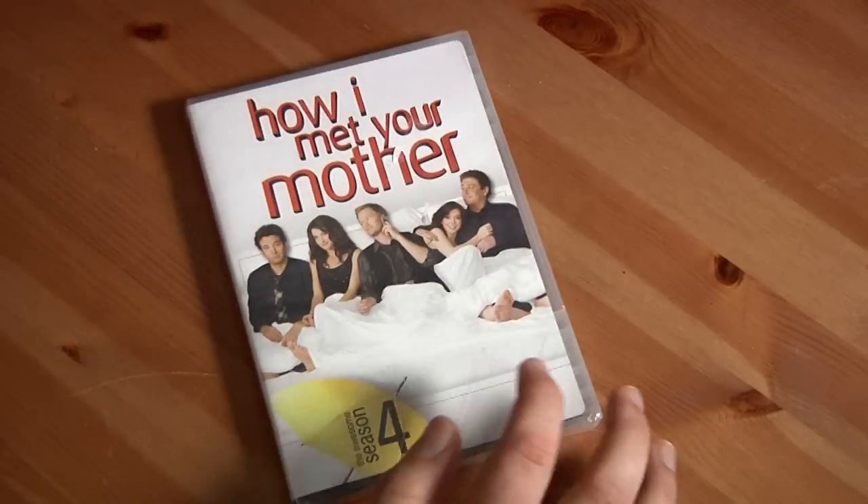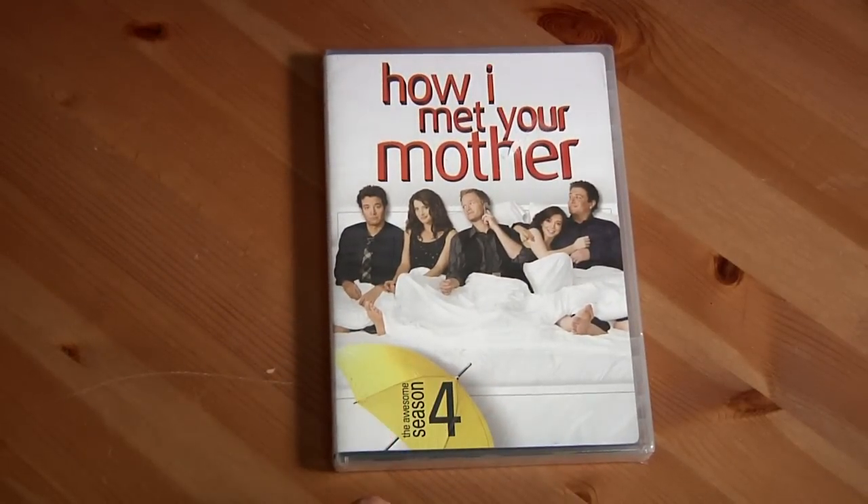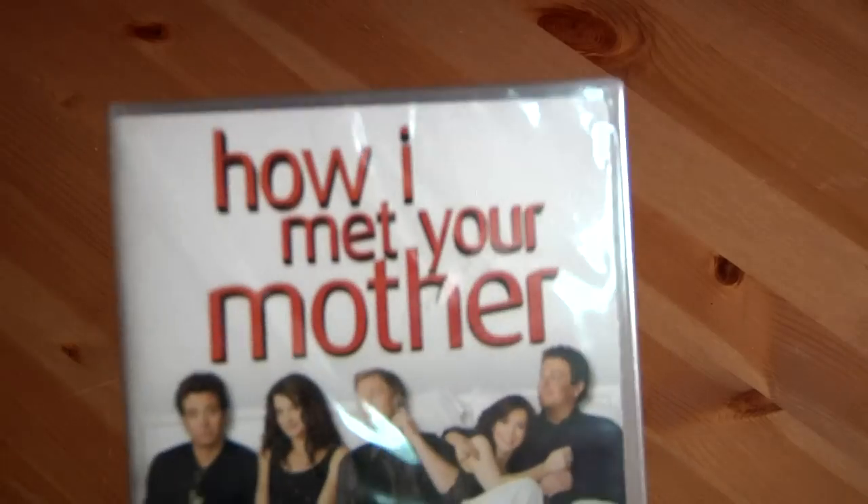Now onto the big piece de resistance — the one that I'm probably going to watch tonight. How I Met Your Mother, the awesome season four. I love this show.